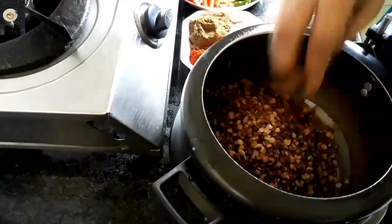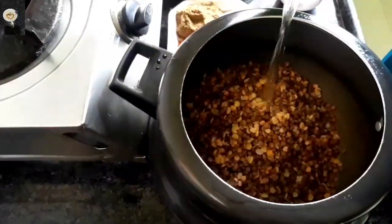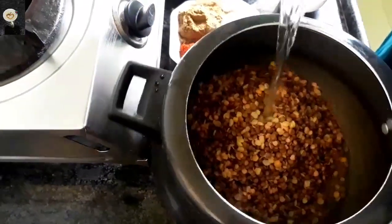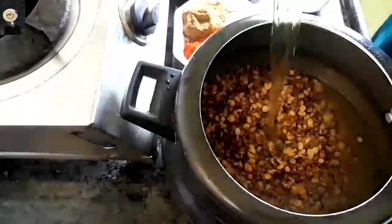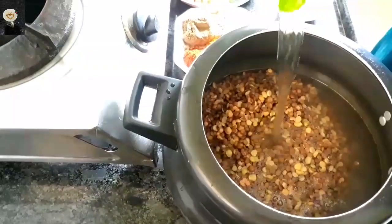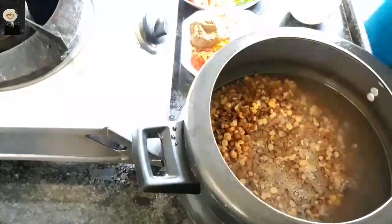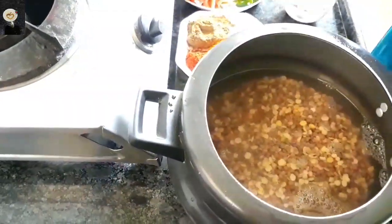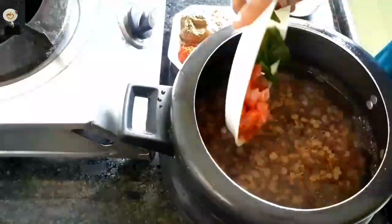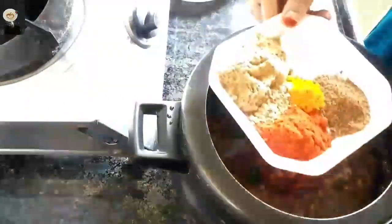We add the water and mix it in. Add the rice and tomato. Add the spices to the rice.